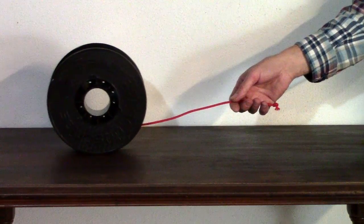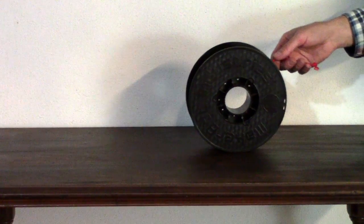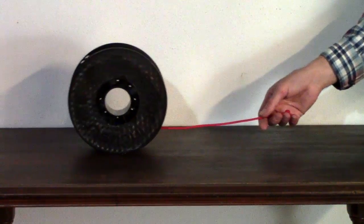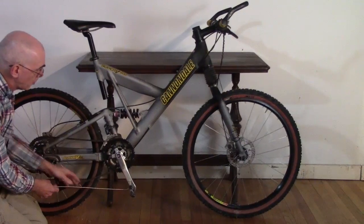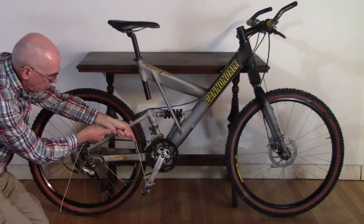Here's a related experiment you can do with a spool of thread or a yo-yo. Pull at a low angle and the spool moves towards you. But pull at a high angle and the spool moves away. A bike can have the same two behaviors: pulling backward at the bottom of the cycle makes the bike go backward, but you could also pull at a higher angle to make the bike go forward.